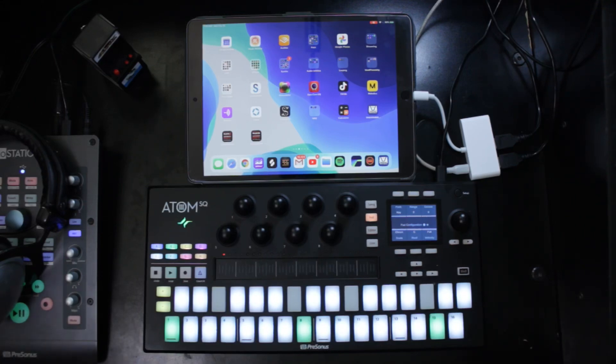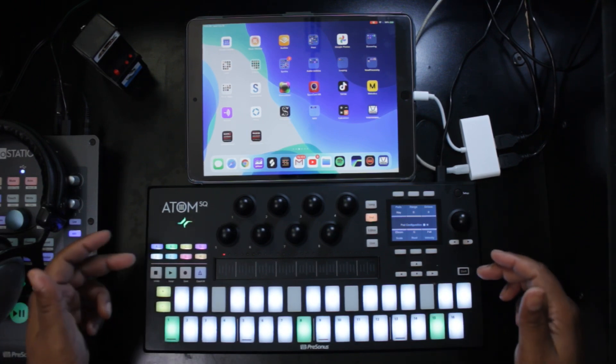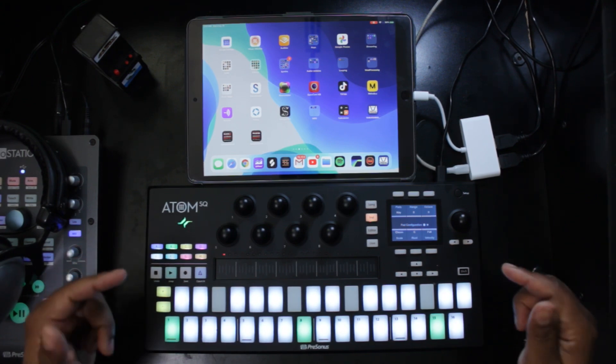Hey everyone, it's Dominic, also known as TikTok. Welcome back to the channel. Today I want to show you my workflow with the Presonus Atom SQ pad controller and my iPad using BeatMaker 3.